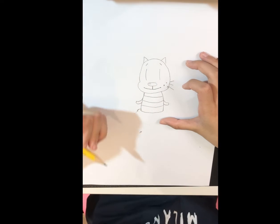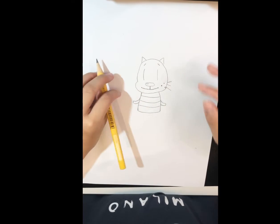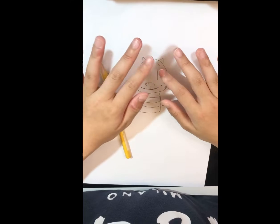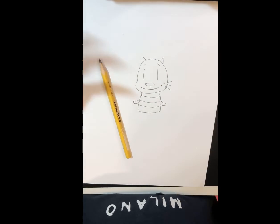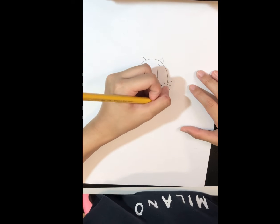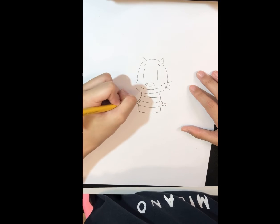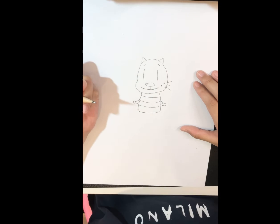Now its hands don't have to be identical, because when you hold your hands out they sometimes aren't identical. Then we'll add the details — it'll have stripes on its hands.